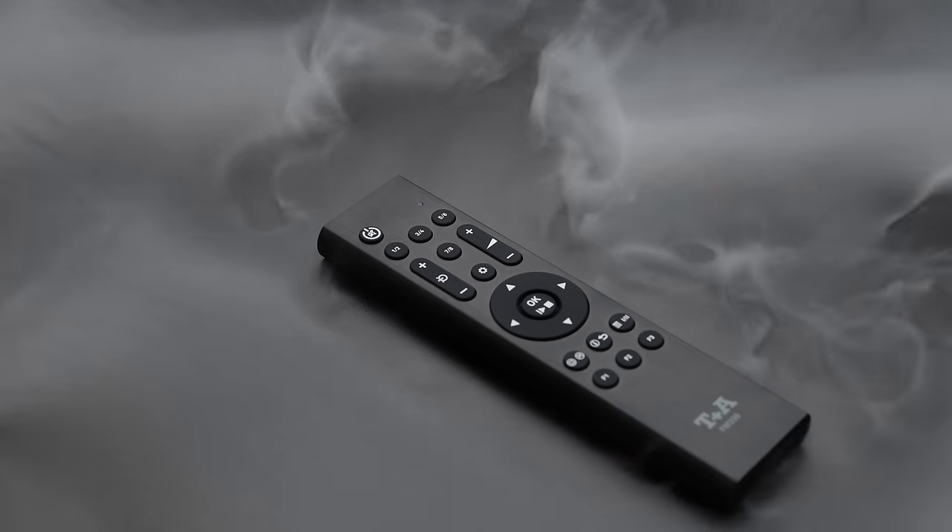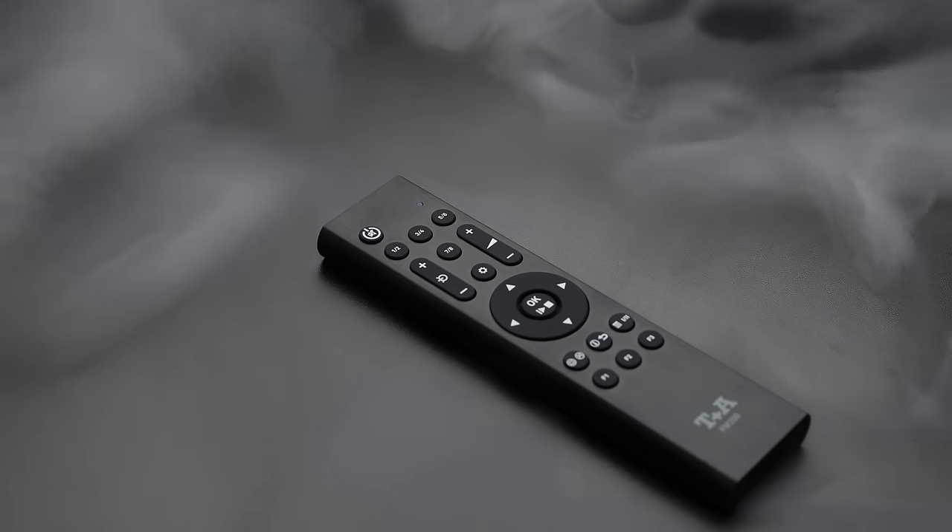Certain high-end products have really fancy chassis and casework — you might have a massive product milled from a single block of metal sometimes — and that's lovely, you end up with a really nice result, but you're paying a lot for that. Personally, I want to be putting my money towards the stuff that's contributing to sound quality. This feels like the level of build quality that achieves the look and feel of a high-end product without being excessive.